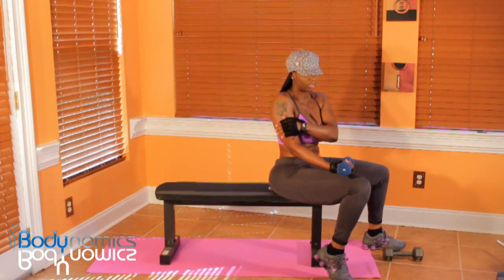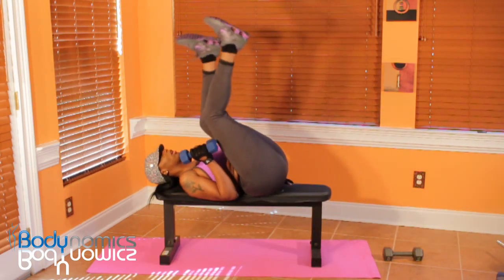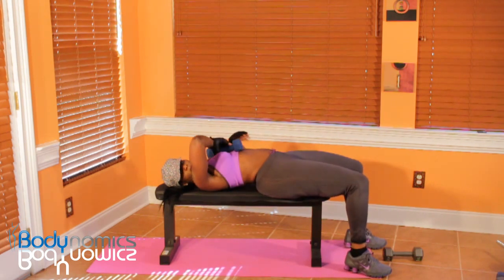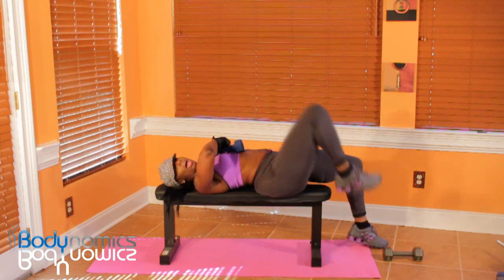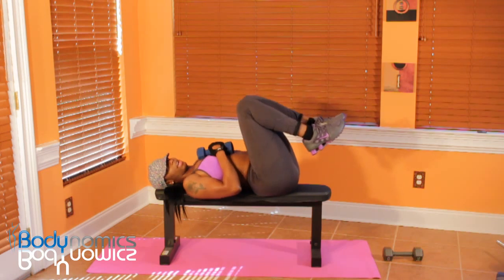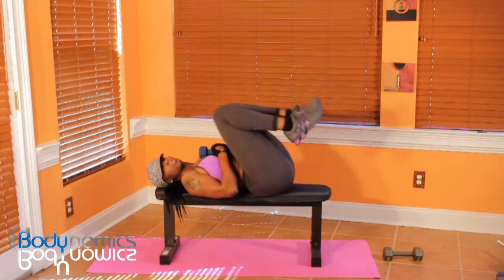So this is a tricep exercise. You can do it on the floor or you can do it on a bench. If you're on a bench, you're supposed to have your feet flat on the floor. But if you notice, I cannot have my feet flat on the floor because of the gap, so I have to put my legs up. You need that connection with your lower back to the bench or the floor.